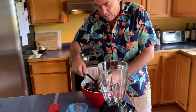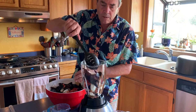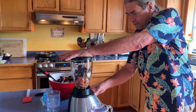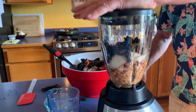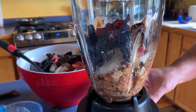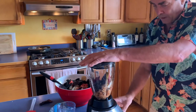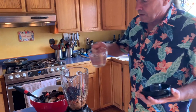Now what we do is take some of this — you don't want to get too carried away with too much at once because this is a difficult job for the blender. If this gets too tight at any time you can add a little bit of water to help out the process. It's just spinning in there, so we'll get a little water in here.